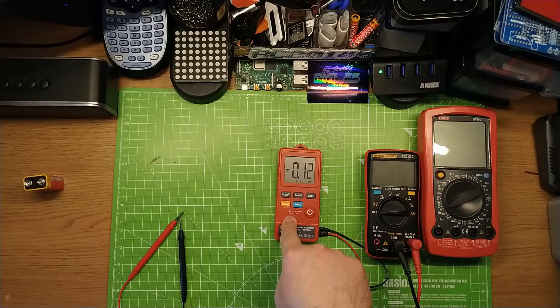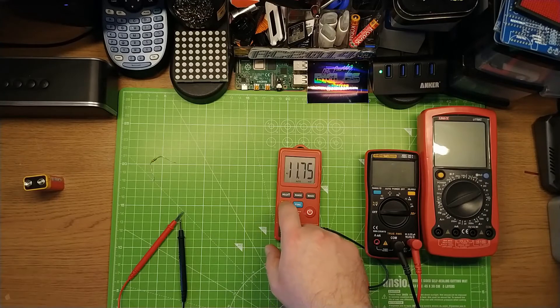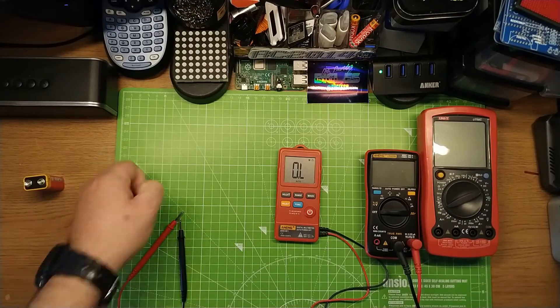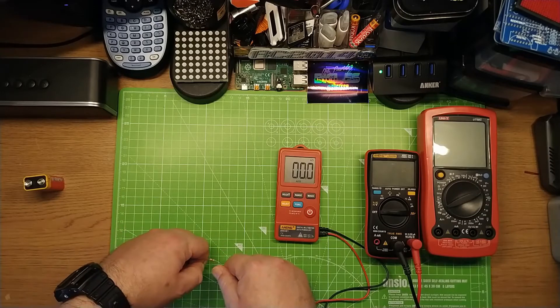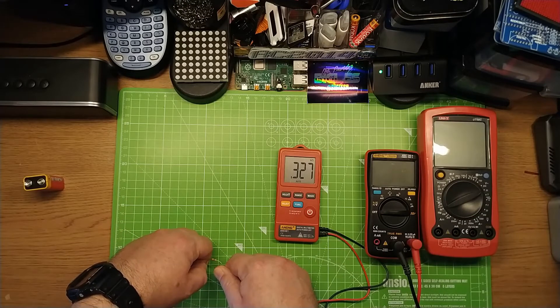So that's function two. If I press select, it will go to AC readings in millivolts. Press it again, I can read the resistance of a resistor. Here's a 330 ohm resistor — reads 0.327 kilohms, so 327 ohms. That's about right.